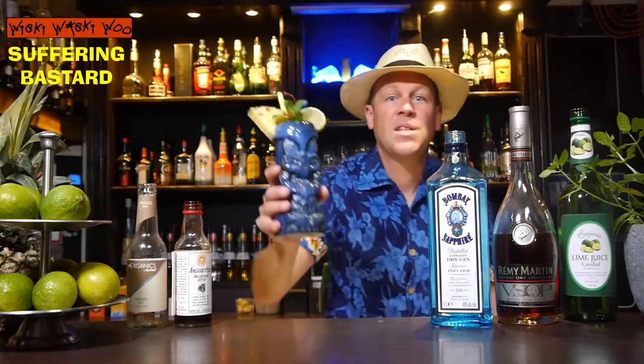Here we are — the Suffering Bastard cocktail. I say now cheers and goodbye. Bye. And if you like it, please subscribe to my channel.